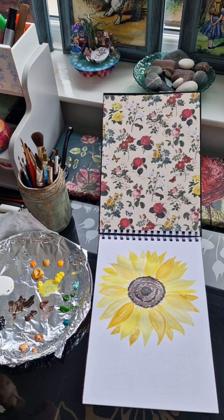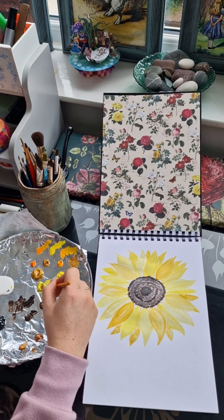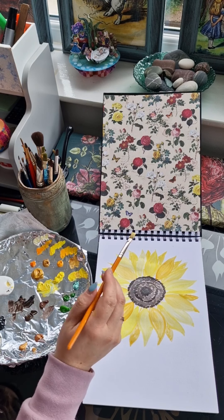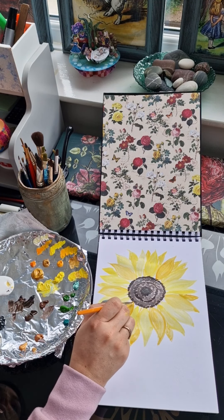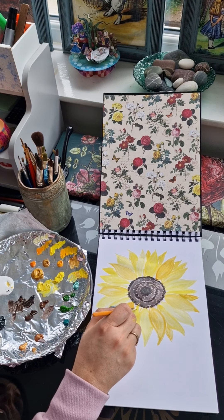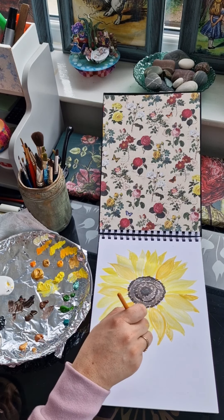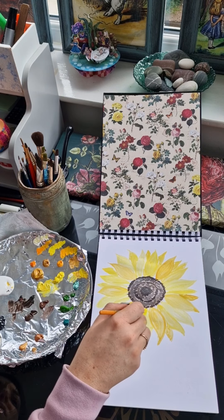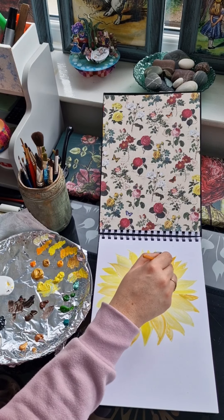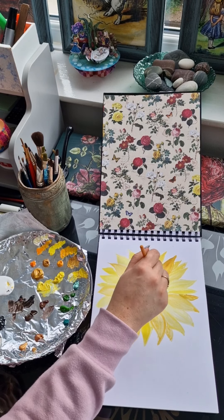I'm going to leave this layer to dry again and I'm moving back to the sunflower petals. I'm grabbing quite a few tones out onto my colour palette because I'm going to what I call double dip. You will notice as I paint I very rarely dip my brush back into the water — this is because I feel that if I double dip in two, three, even four colours, this alone when stroking it across the petal will add so much dimension and interest to each petal. This does the work for you.